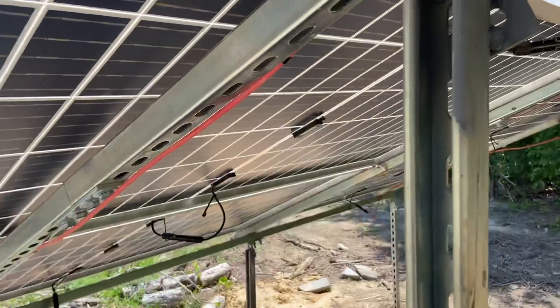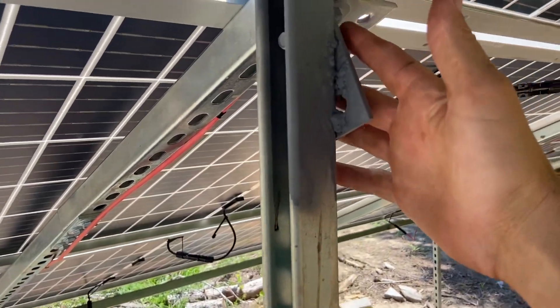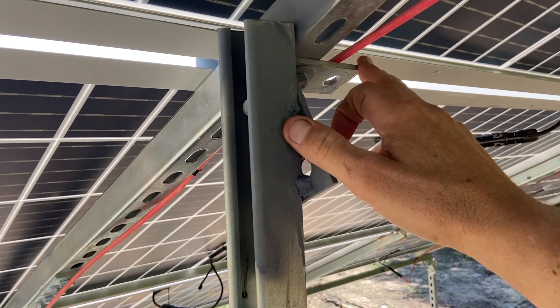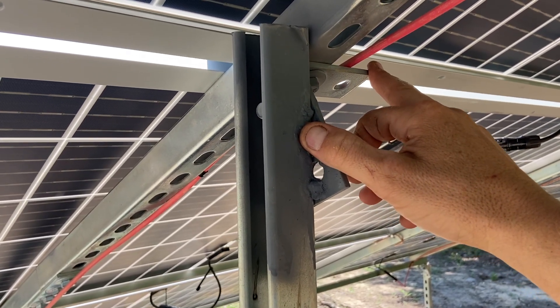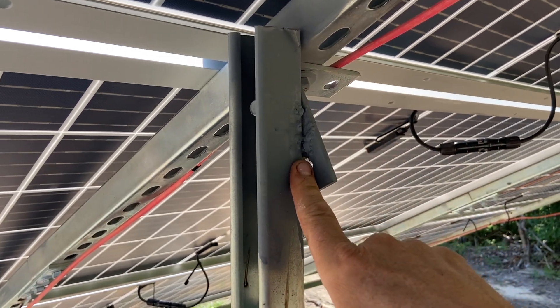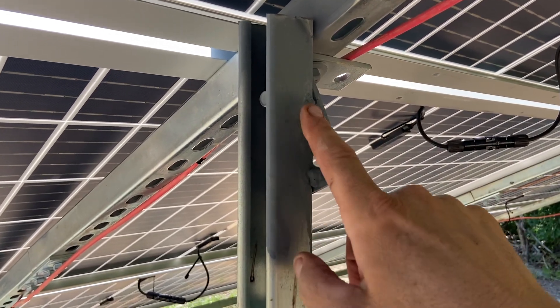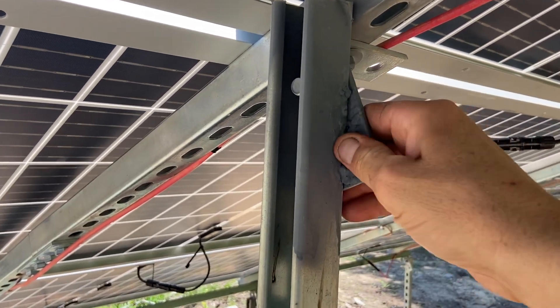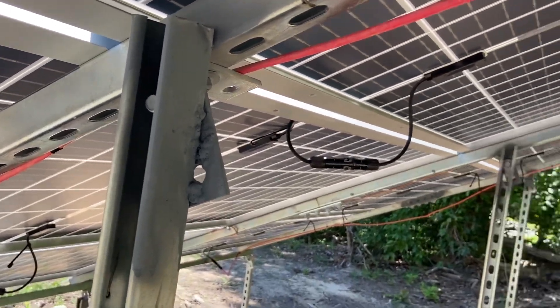This is specific to the portrait orientation, but because we were running them this way, I used L brackets like this. I saw another guy do that on YouTube and just put it at the specific angle, and I don't even know if you could call that welding, but it's stuck on there.